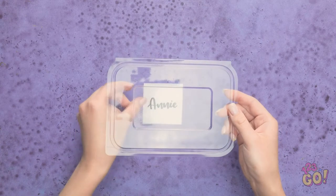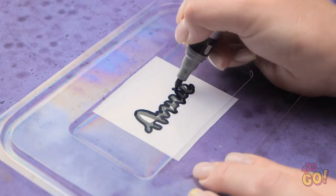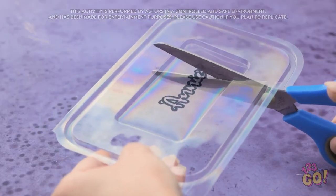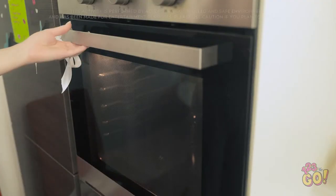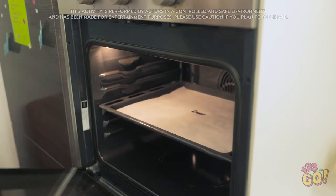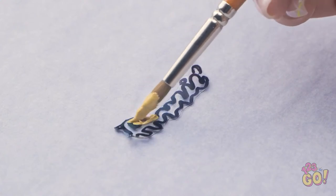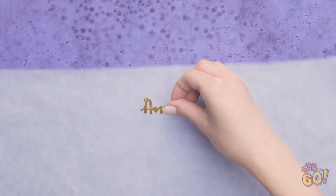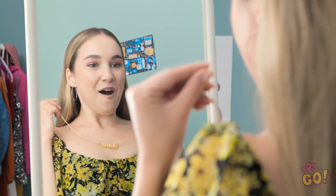Remove the bottom from a plastic food container. Write your name on a piece of paper and place the lid over it, then trace your name onto the plastic. Use scissors to cut around the name — be careful, we don't want any mistakes. Place it on a baking sheet and put it in the oven. The heat will cause the plastic to shrink. Wait for it to cool and remove from the oven. Paint over the plastic, wait for the paint to dry, then attach a chain. My own personalized necklace — it looks amazing!